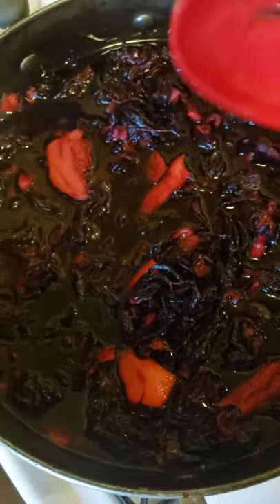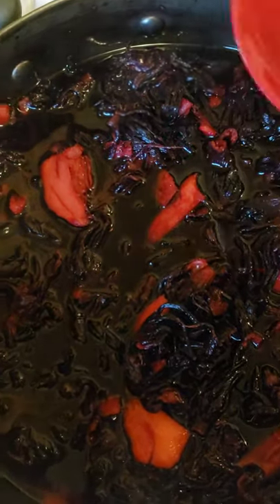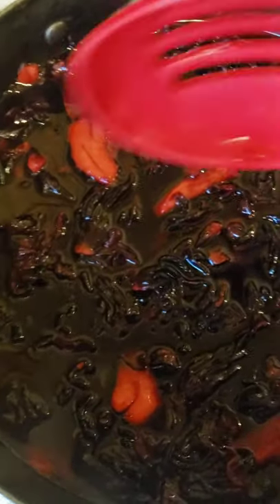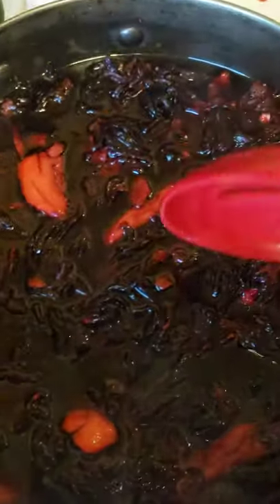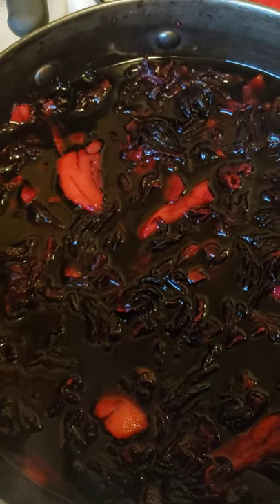Maybe I will bottle and sell it - I don't know yet. But until such time, this is my Christmas drink. I am making sorrel, Jamaican style, with natural ginger. Please remember to follow, like, and subscribe to Kerry and Brown Music Promotion YouTube page and look out for my videos.